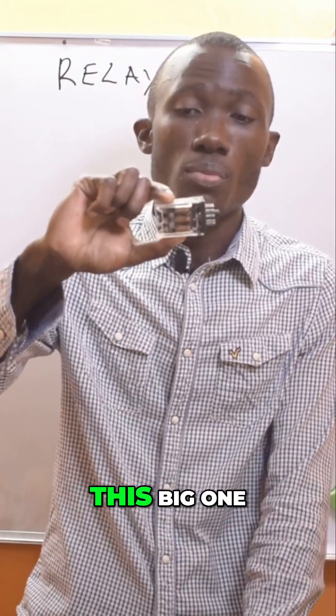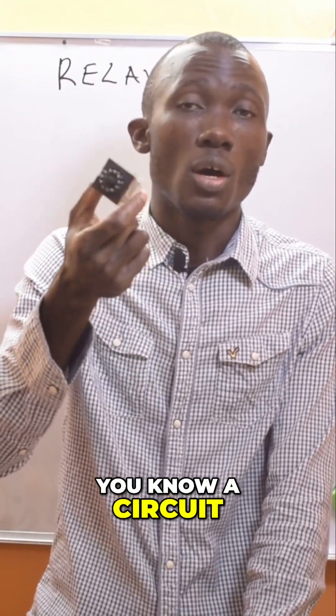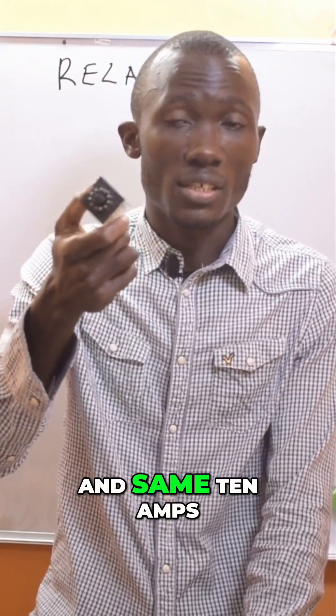Now, the same thing with this big one — this also can operate a circuit of 10 amps at 250 volts AC, and 10 amps at 28 volts DC.